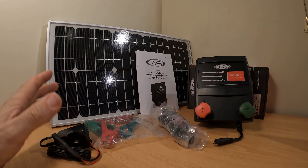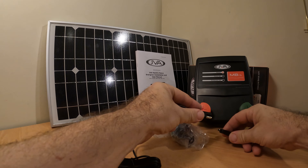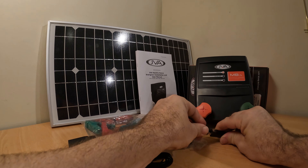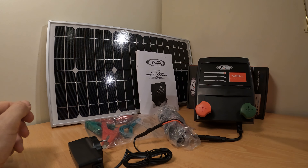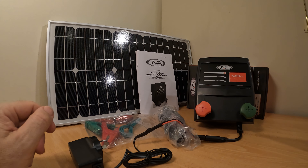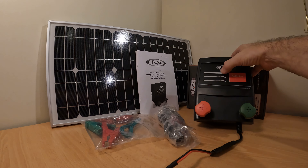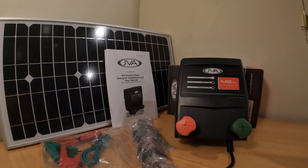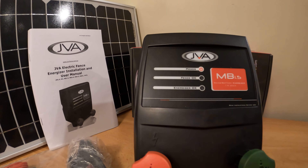So let's assume you want to power this energizer using the mains. All you need to do is take the mains power cord and attach it to the energizer like this. Job done — nothing more to do. Once you've had a chance to plug it into the wall, press the on-off button, and you should be able to see those indicator lights working away.